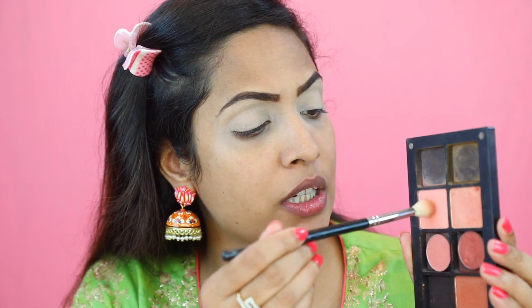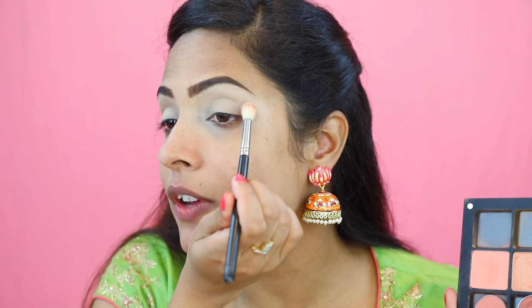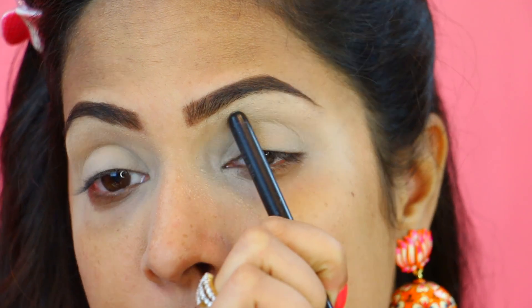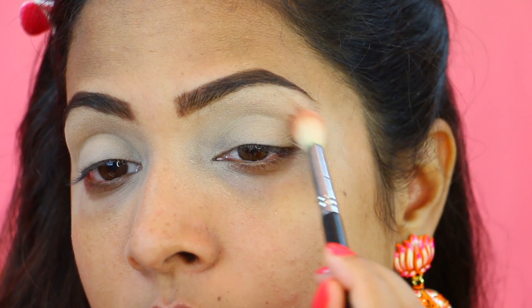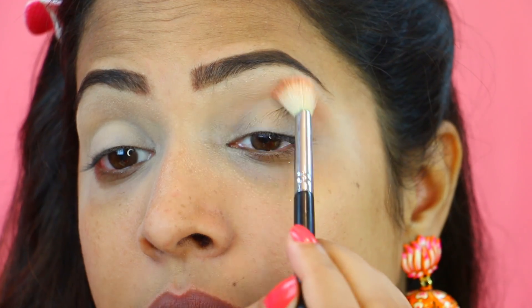Now the first colour we are using is a transition colour and I'm using a peachy orange shade from Inglot. Picking it on a blending brush, we are going to deposit this colour on the upper crease area — very gently all over my upper crease from outer corner to the inner corner of my eye.